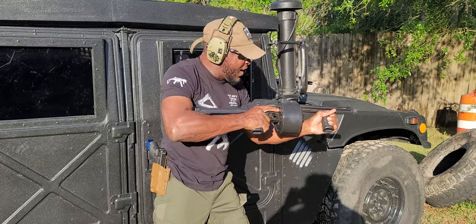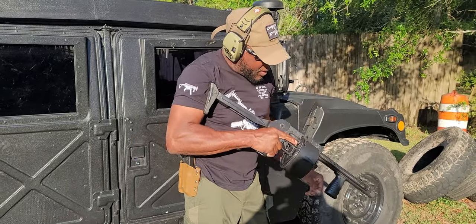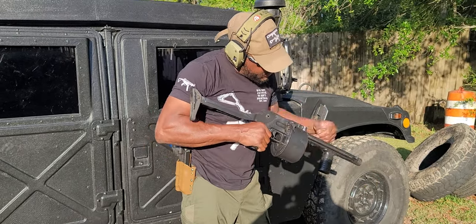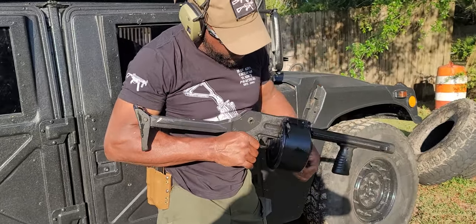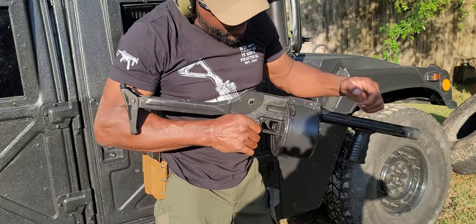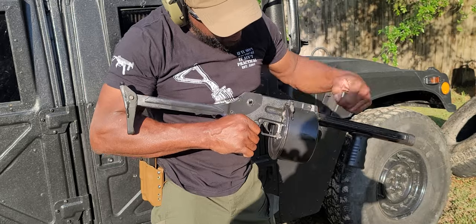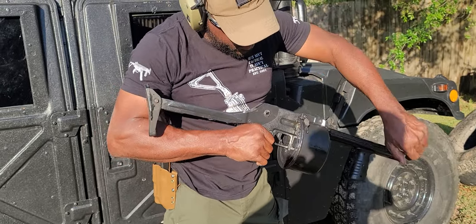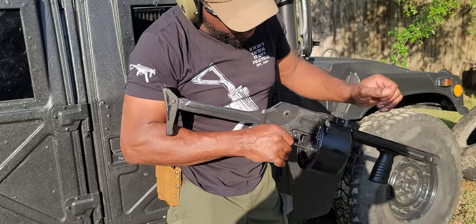Woo-hoo! I like that, I like it. We're going to empty this baby out — one, two, three, four, five, six, seven, eight, nine, ten, eleven, and twelve.